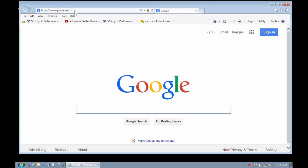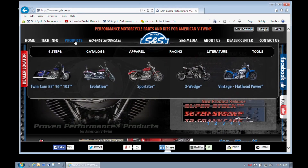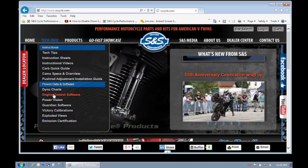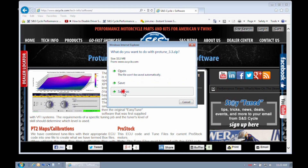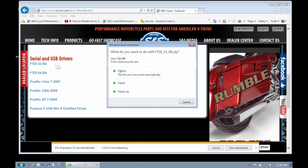Now let's go to the S&S website. Simply type in www.sscycle.com. Go to the Tech Info header, then scroll down to Engine Control Software. Here you can download the latest Protune II software — save this to your desktop. You can also scroll down a little farther and download drivers for your USB to serial adapter, saving those to your desktop as well.